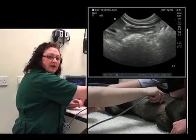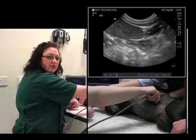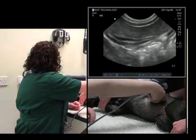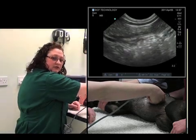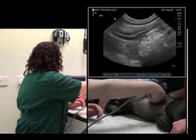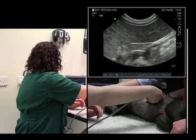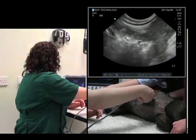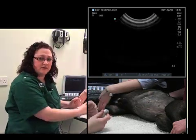Just like a radiograph, we want to see everything in two planes. So we'll now rotate the probe 90 degrees clockwise and slide all along the portion of the spleen in a cranial direction. And we've seen the entirety of the spleen.